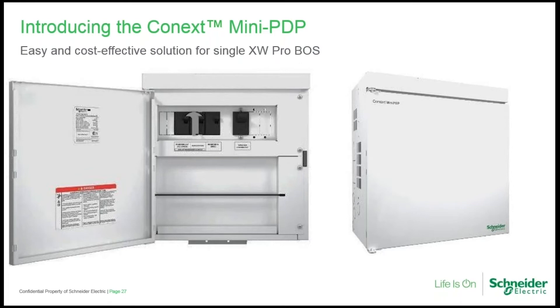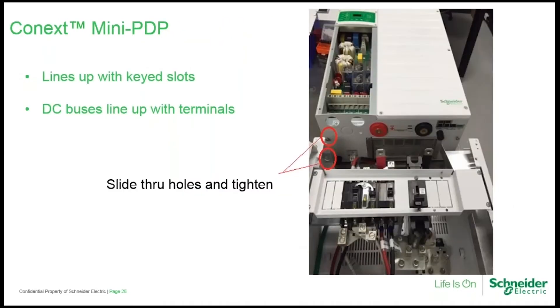The mini power distribution panel provides customers with a balance-of-system solution that saves both money and space. Mounting beneath the XW Pro rather than beside it, there's no need for a separate conduit box. The keyed slots on the top of the mini PDP line up perfectly with the existing screws on the bottom of the XW — the same screws used to mount the conduit box for installations that use the standard PDP. Gaining access to the XW wiring compartment simply requires removal of two screws.